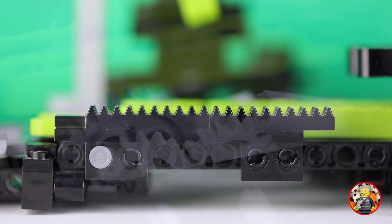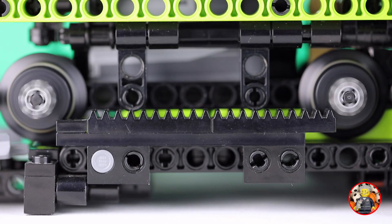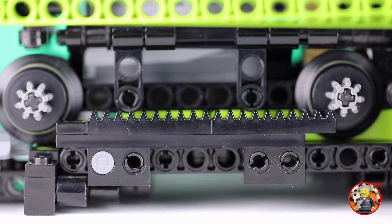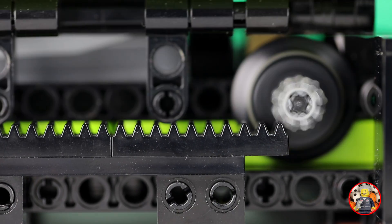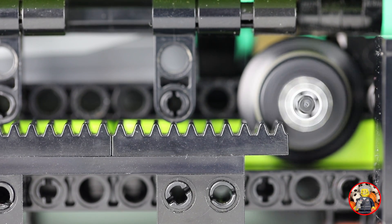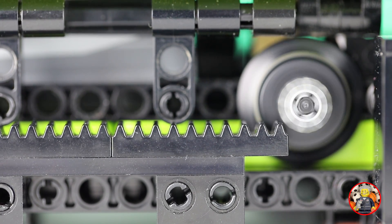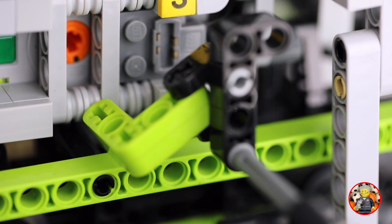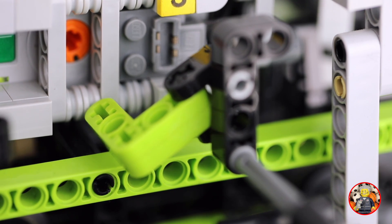On the other side the train uses gear racks to slide over the Technic beams. The gear racks are precisely long enough to let the wheels run freely and drive the train on the other side. However, when the train is reversed it climbs on the gear racks to drive away. The lever that reverses the direction nicely moves out of the way until it is reversed.